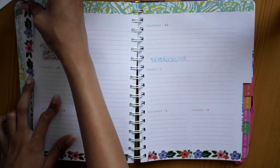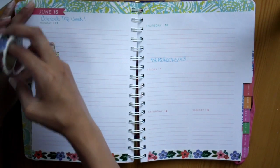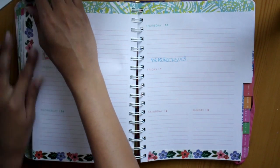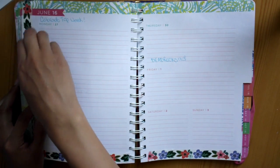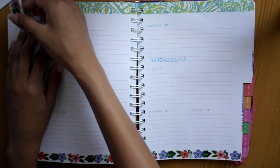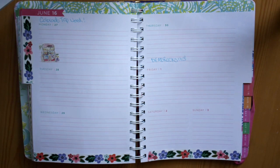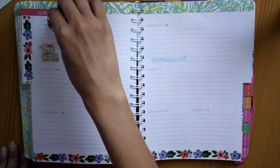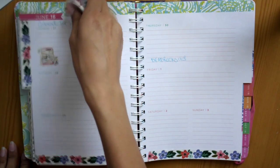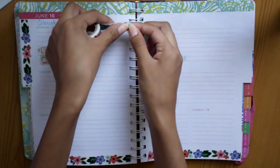This plan with me was supposed to go up on June 27th, but that was the day I left so I didn't really have time to do this voiceover and things like that. It's going up today, which is July 6th — either today Wednesday or tomorrow Thursday.